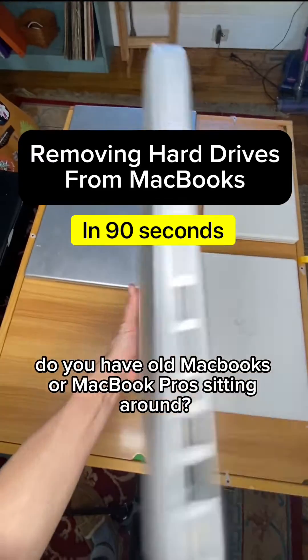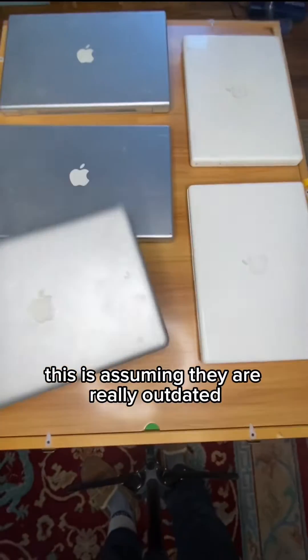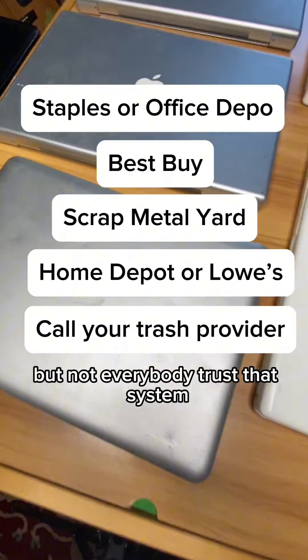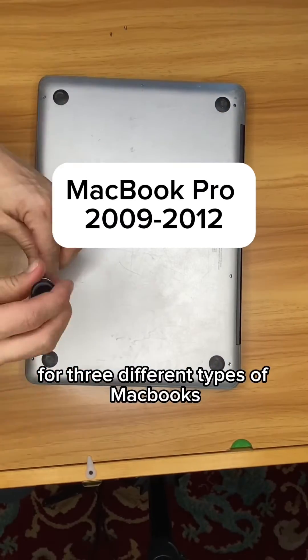Do you have old MacBooks or MacBook Pros sitting around? I can show you how to remove the hard drive so no one steals your information. This is assuming they are really outdated and going to be recycled. There are many ways you can recycle electronics these days, but not everybody trusts that system, and that's okay. Let's dive into removing some hard drives from three different types of MacBooks.